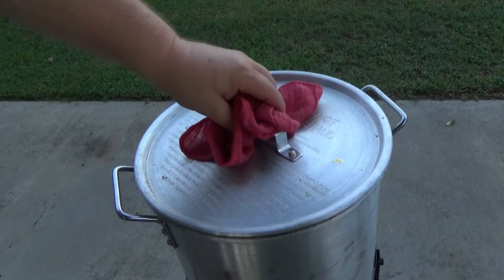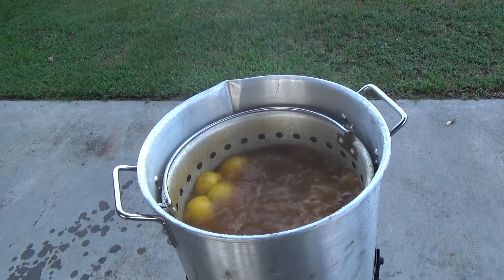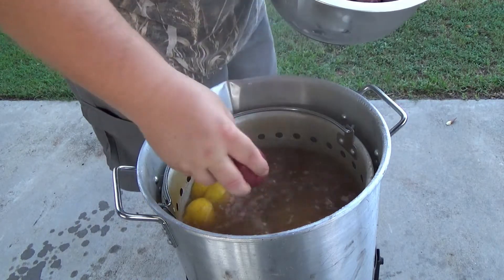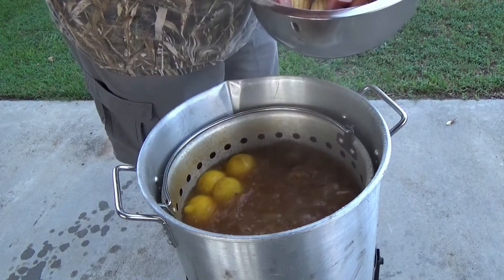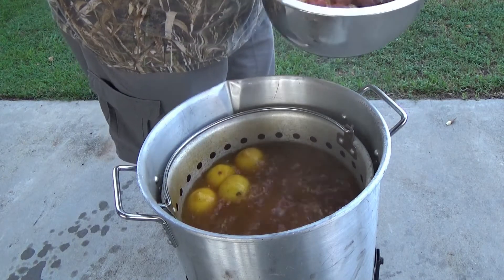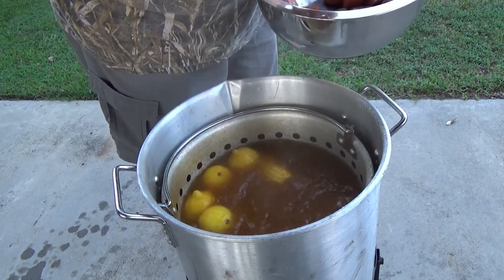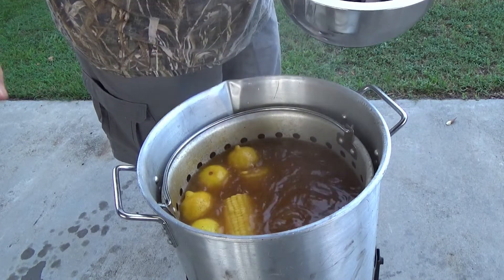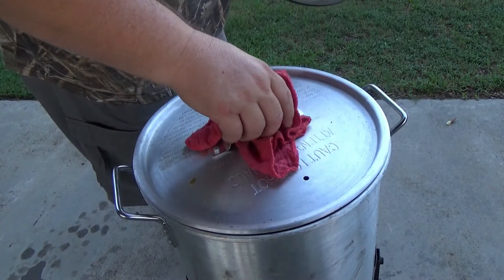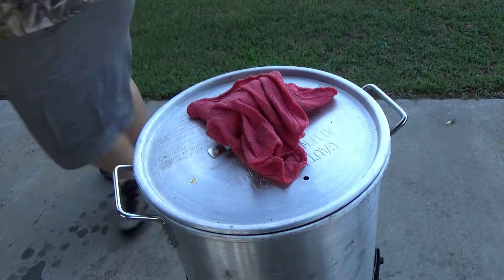We're boiling now. What I have here is some potatoes, corn, and sausage — I'm just making this for me and my wife. I'm gonna put the red potatoes in and the fresh corn in, then bring that back to a boil and let it cook for about 15-20 minutes. I'm going to put the sausage back in the house so the flies don't get on them.